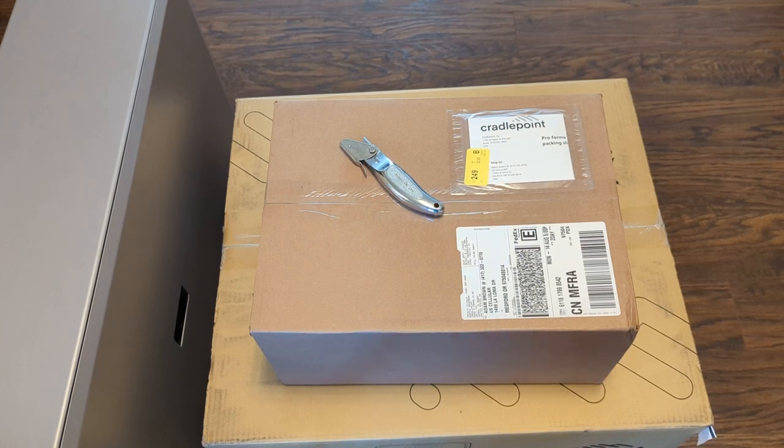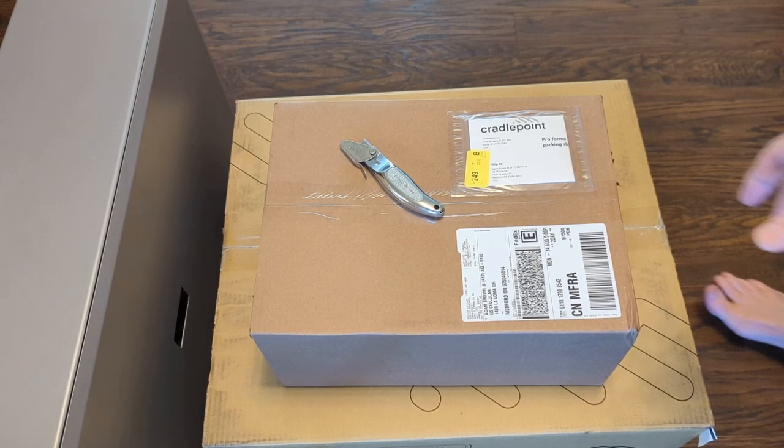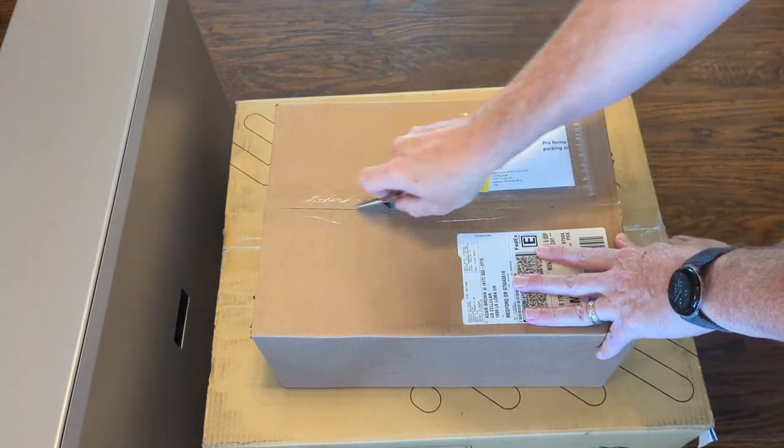Folks, we're gonna do a quick little unboxing video here. I have in front of me effectively a full Cradlepoint private cellular network. The silver box on the left is the server that's gonna run the whole thing. This first box up on the top here is our indoor access point and SIM card, so let's see what all this stuff looks like.